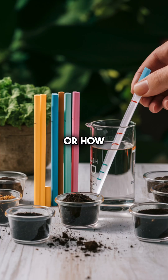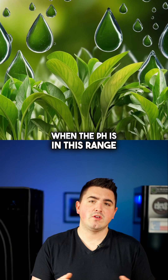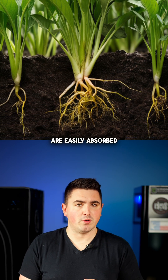pH measures how acidic or how alkaline your water or soil is. For most plants, the sweet spot is between 6 and 6.5. When the pH is in this range, nutrients like nitrogen, phosphorus, and potassium are easily absorbed.